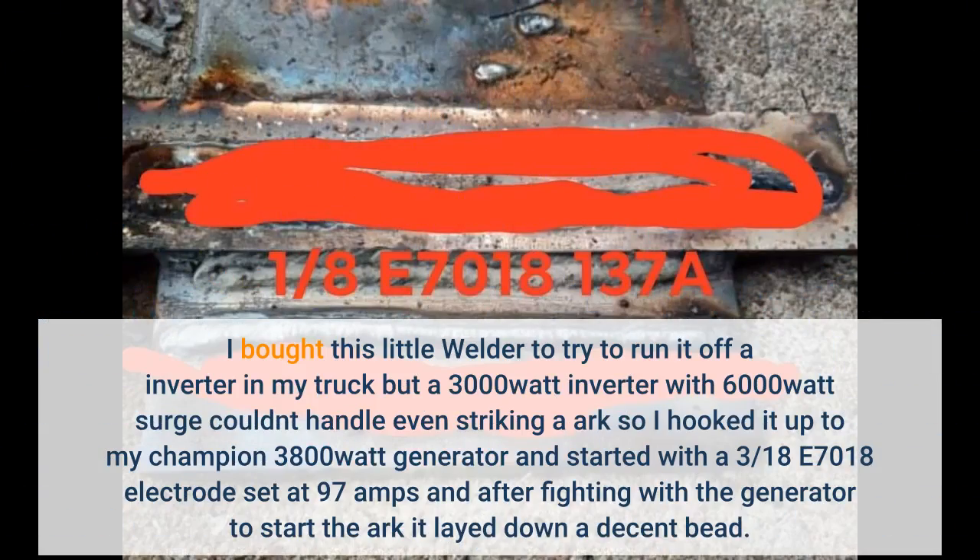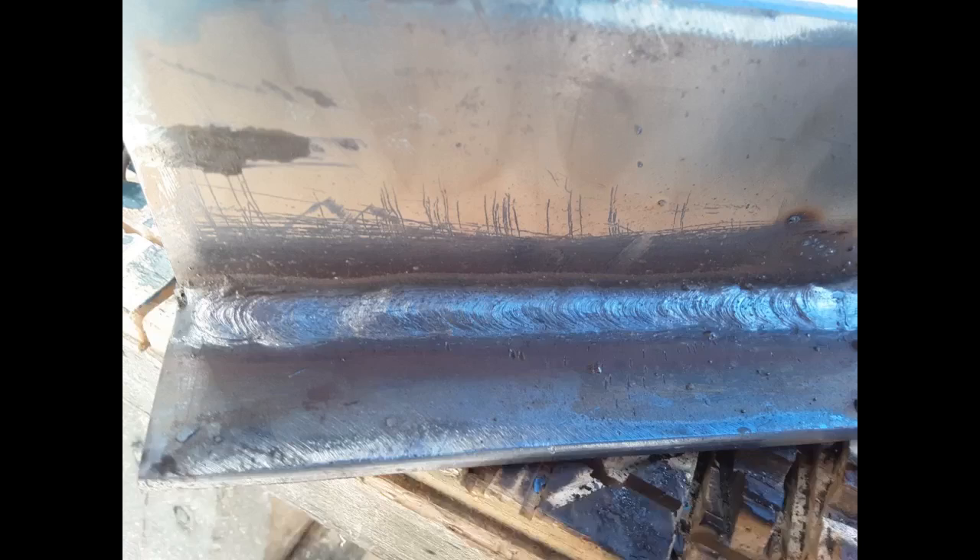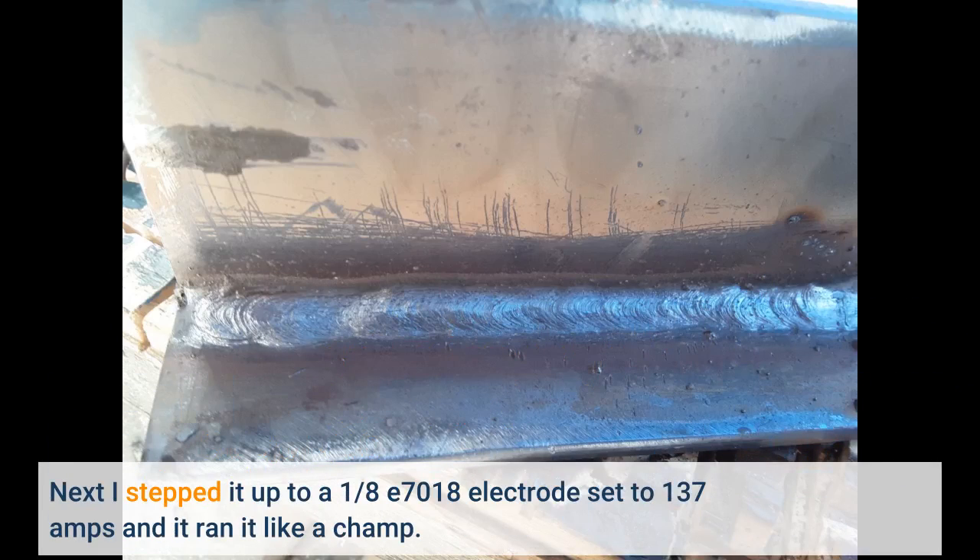I bought this little welder to try to run it off an inverter in my truck, but a 3000 watt inverter with 6000 watt surge couldn't handle even striking an arc. So I hooked it up to my Champion 3800 watt generator, started with a 3/32 E7018 electrode set at 97 amps, and after fighting with the generator, stepped it up to a 1/8 E7018 electrode set to 137 amps and it ran like a champ.